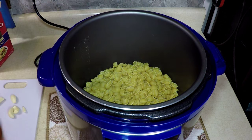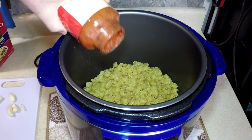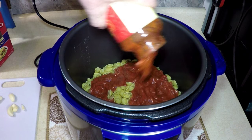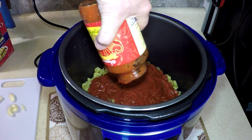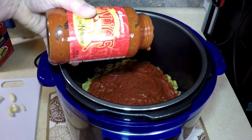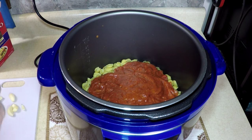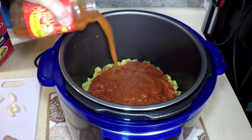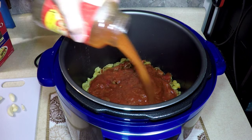Open a jar of marinara sauce — if you're capable, sometimes I'm not. Put that in. I'm going to put about a half a jar of water in there. Get all the goodness from around the edges. Half a jar — shake it up, put that in around.